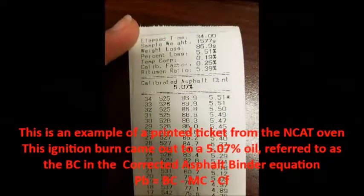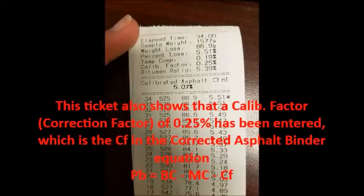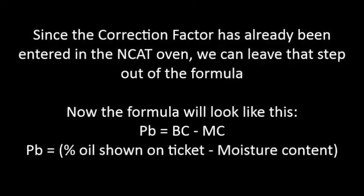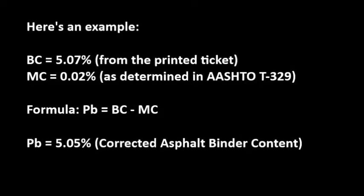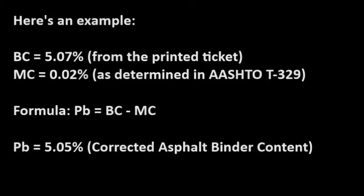This is an example of a printed ticket from the NCAT oven. This ignition burn came out to a 5.07% oil, referred to as the BC in the corrected asphalt binder equation. This ticket also shows that a calibration factor, or correction factor, of 0.25% has been entered, which is the CF in the corrected asphalt binder equation. Since the correction factor has already been entered into the NCAT oven, we can leave that step out of the formula. We will take the percent oil shown on the ticket and subtract out our moisture content. Taking our BC of 5.07% and subtracting our MC of 0.02% — the moisture content determined by AASHTO T329 — we come up with a corrected asphalt binder content of 5.05%.